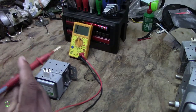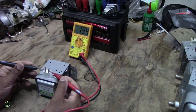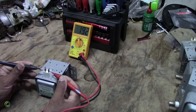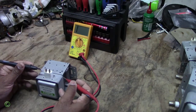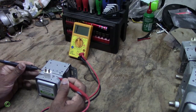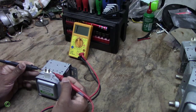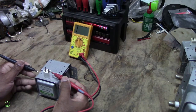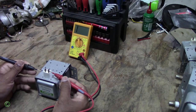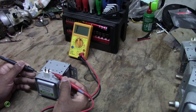Now this magnetron is good, because when you test it you're gonna get a reading from one terminal, and then you're supposed to get a reading coming out to the body. There's no reading there, and when you switch to the other terminal and try — nothing from terminal to the body. That's correct for a good magnetron.